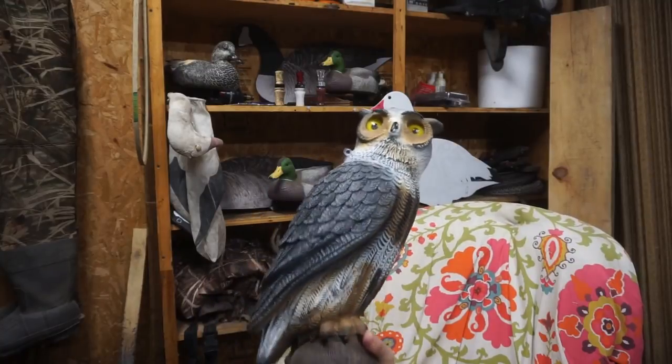I genuinely appreciate all your tips - you've helped me learn how to crow hunt, just like I've helped some of you with duck calls and decoy spreads. It's a mutual exchange and I'm grateful. Expect more owl decoy crow hunts, and also some solo duck hunt action - it's the last week of duck season and I've got a hunt tomorrow that should be epic. Don't miss it. Hit the notification bell, subscribe if you haven't, give the video a thumbs up, and we'll see you on the next one.